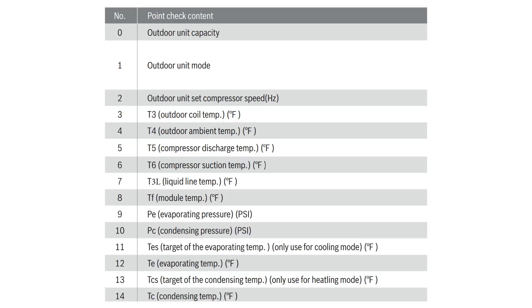Now observe the temperature of the liquid line at the outlet of the liquid line service valve. This can be done by a digital strap-on thermometer. If you are using the 2.0 series, you will be able to view the liquid line temperature from the check mode by scrolling to number 7 in the check menu.